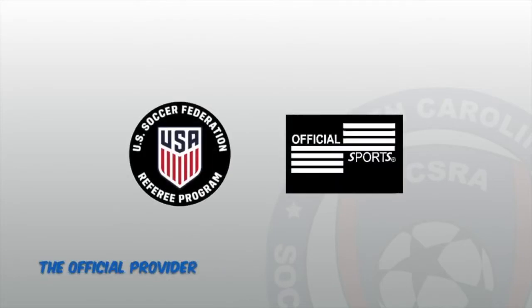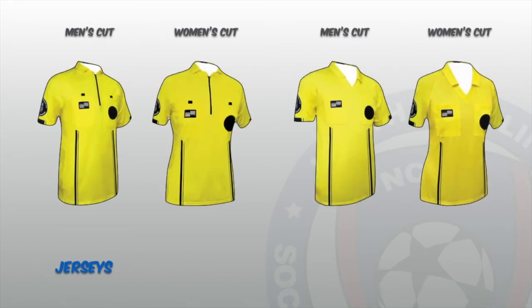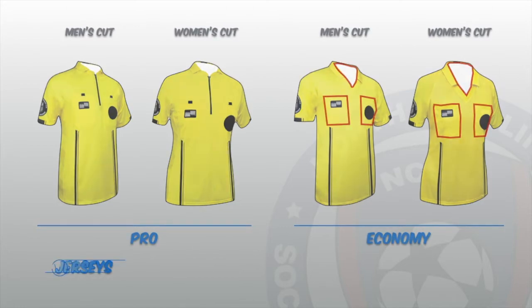The official provider of uniforms for the US Soccer Federation is Official Sports. Official Sports provides jersey cuts for both men and women. The yellow coloured referee jersey is the most often used colour — this jersey should be purchased first, and it's best to purchase the short-sleeved version. Official Sports also provides two types of jerseys: Pro and Economy. The Economy version is the cheaper option, sporting a V-neck collar without hook and loop pockets or a zipper.